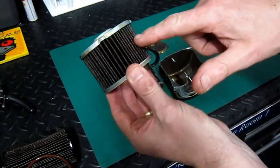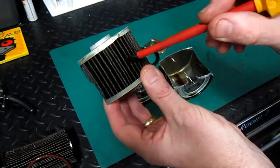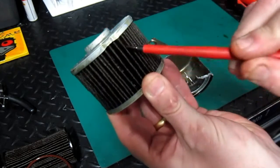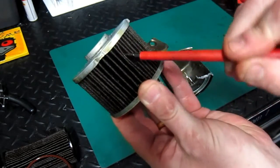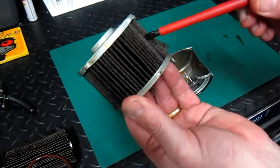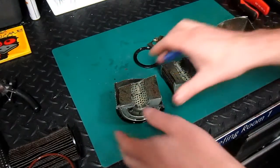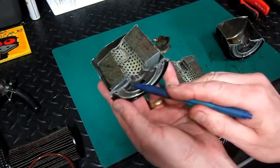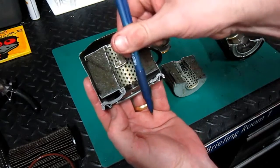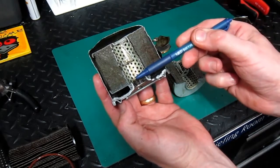Here's the main part of the filter. I'm looking through here and checking for any type of foreign body material that may have made its way inside. Now these cardboard folds here are referred to as pleats. The oil quite simply comes through these holes here, up around the outside of the filter, through the pleats and out through the centre. Some filters have an anti-drain back valve fitted here - this one does not.